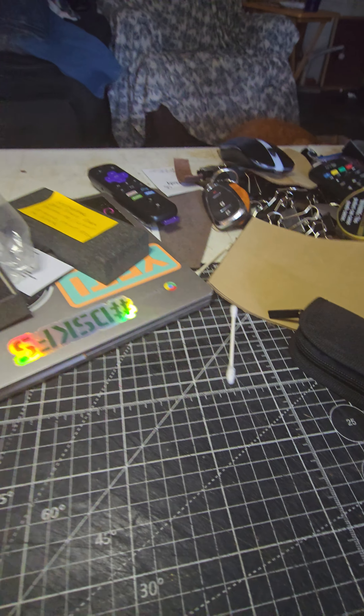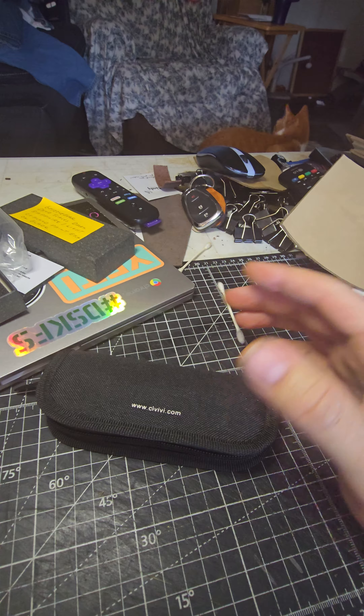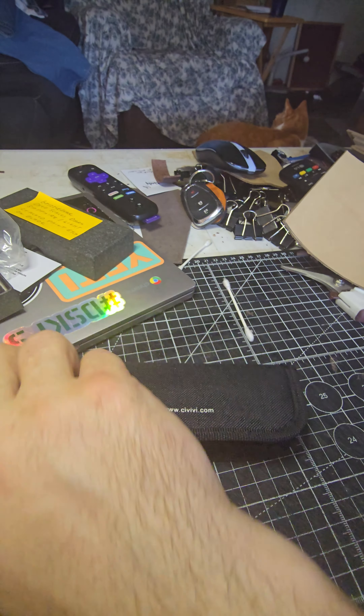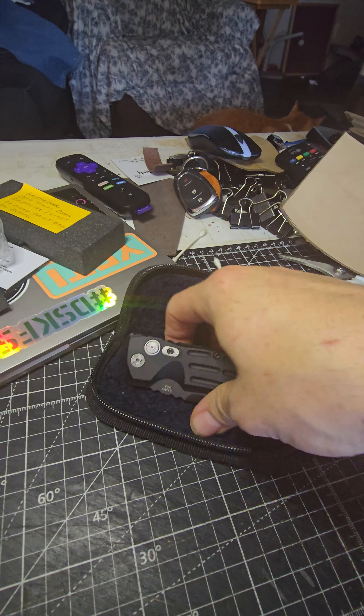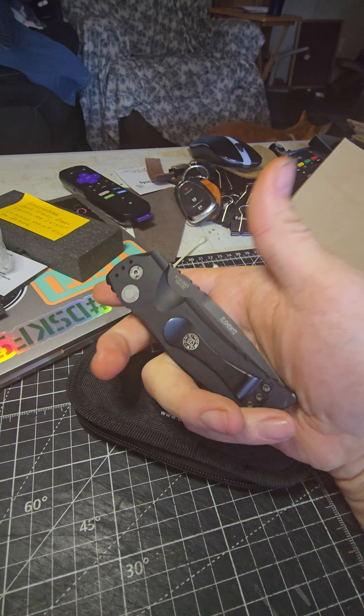And then the next knife — I traded a knife to Brokaz. Brokaz Knives, I traded him and this is what he sent me. I have to say, I'm loving this. It's the perfect size for my hand. It is a Hogue, and it's an Auto. I love it, this is so cool.